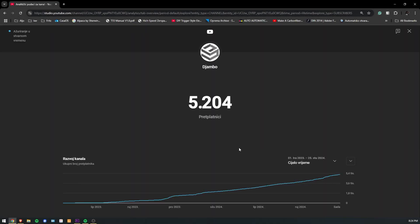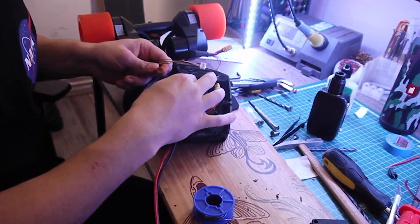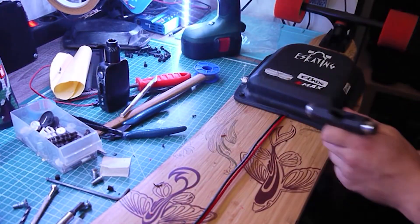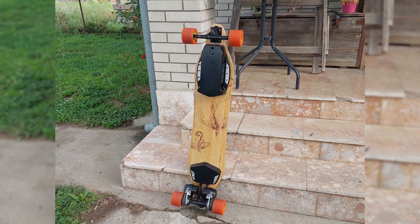We just hit 5000 subscribers on this channel a couple of days ago. Thank you all so much for the support. To celebrate, I thought I'd share something super special — a project that's been nearly 7 years in the making. By far the biggest project I've worked on: my electric skateboard.